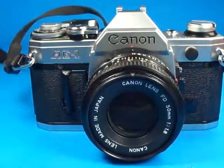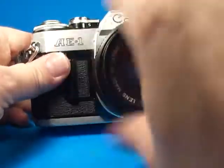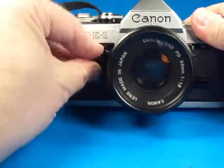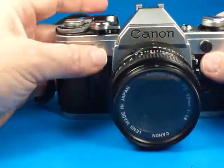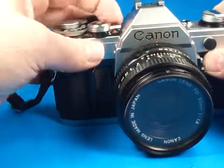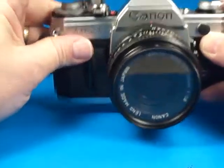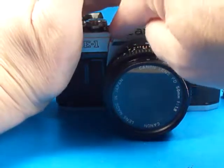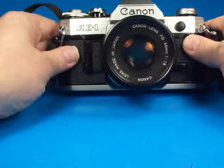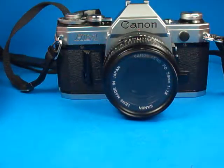All in all, a very nice example of the Canon AE-1 35mm SLR camera. I should have done one more little test — just verified that the self-timer works, so I'm going to do that. What we can see now is the little red light blinking right there, and then it will go off pretty soon. So we've verified that that works.